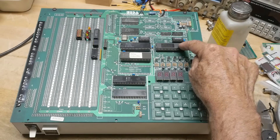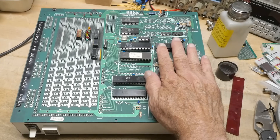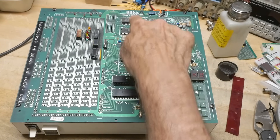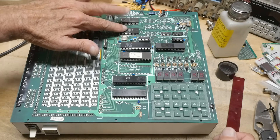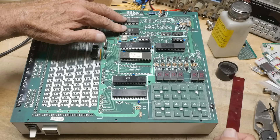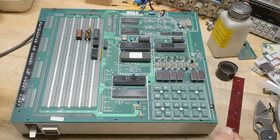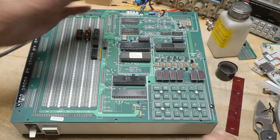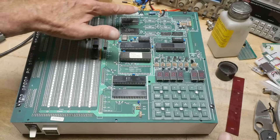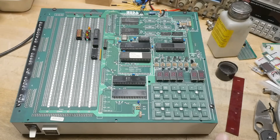There's an 8279, which is a keyboard display controller that handles all of this part over here. There are also some IO bus expanders — 8212s. Those are just latches, made in 1983. So there's a latch here and a latch here, and you can do things there. Looks like you can add buffers for expansion.